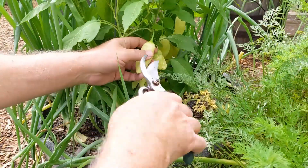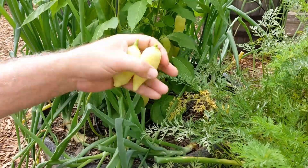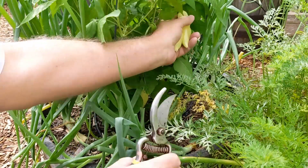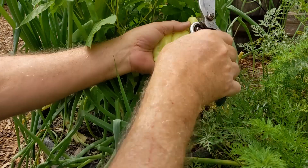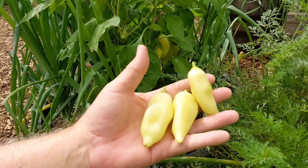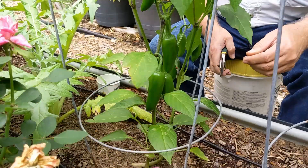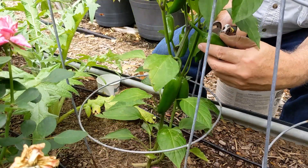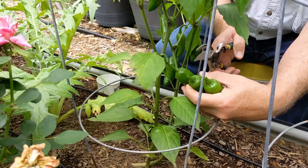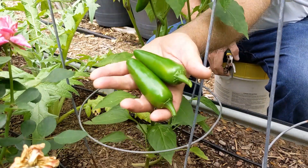Let's grab a few sugar rush peach peppers as well. We've been harvesting these for the last several days — last week actually — using them for salsa and whatever we needed a little bit of heat in. And let's grab a couple jalapeños. We've got some pretty nice sized ones here — we'll take two of those as well.